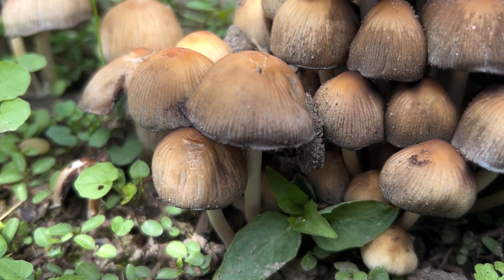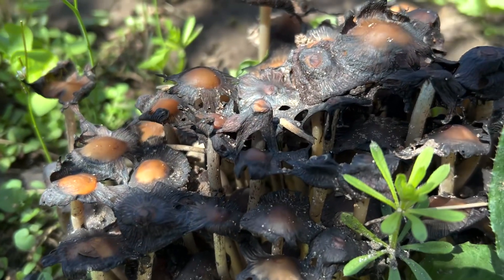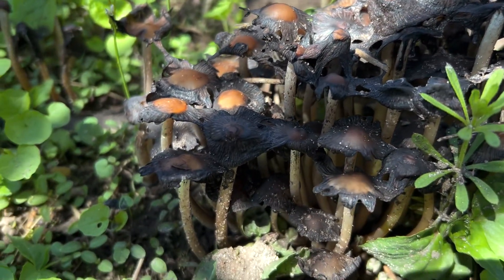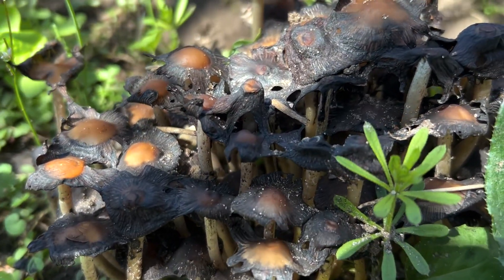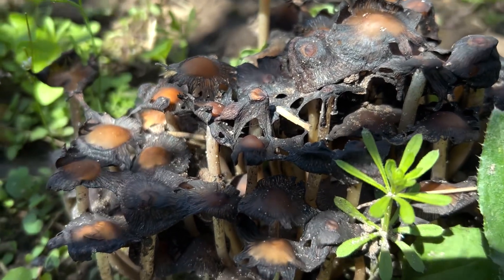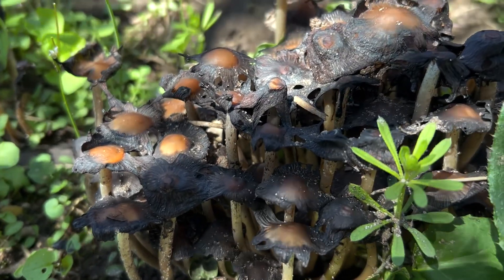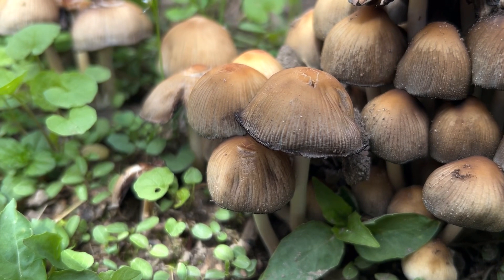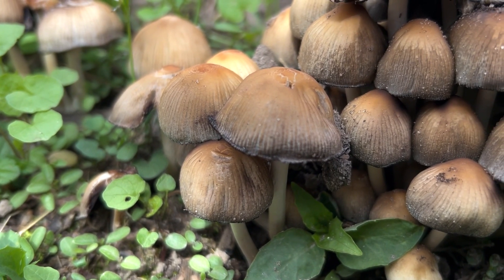You have a very short window after picking these — you have to cook them within about two hours. They just fall apart and disintegrate into a black, oozy ink, which is where they get their name. That process is called auto-digestion, but if you get them in a pan and start cooking them, the auto-digestion stops and the mushroom keeps its integrity as long as you cook it quickly.